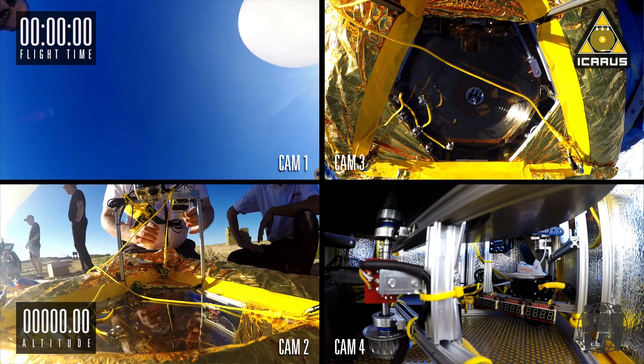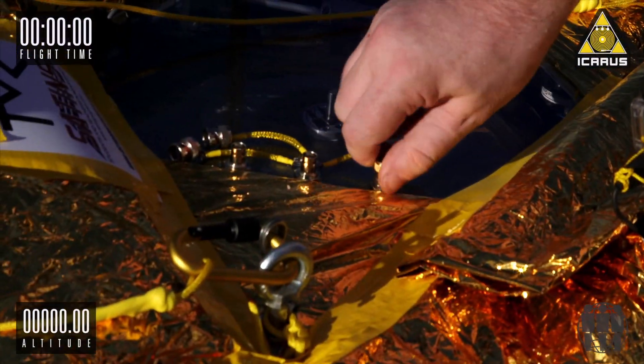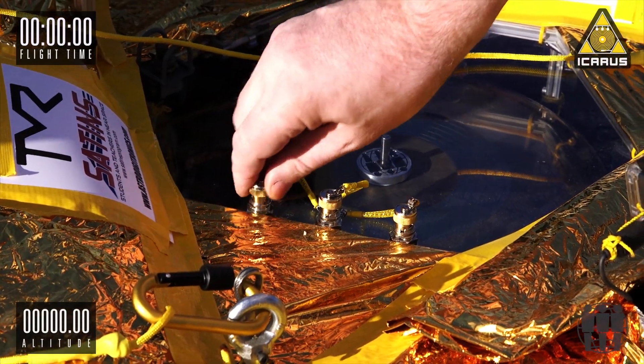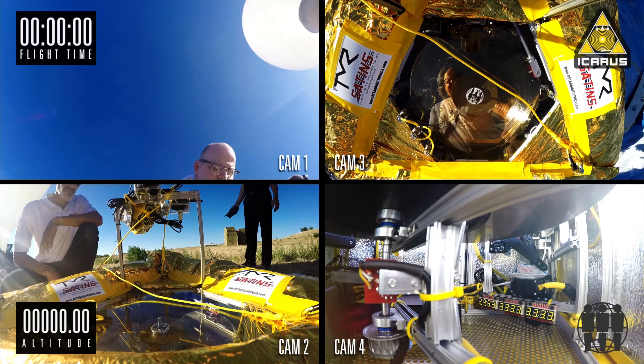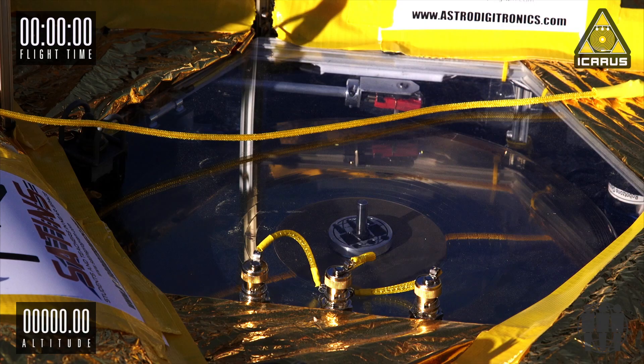Camera one's on. Camera one is recording. Now we're going to power up the spacecraft Icarus. So instead of an on-off switch, we have BNC connectors that can't come loose. We're going to head and start the flight program. And okay, she's running.